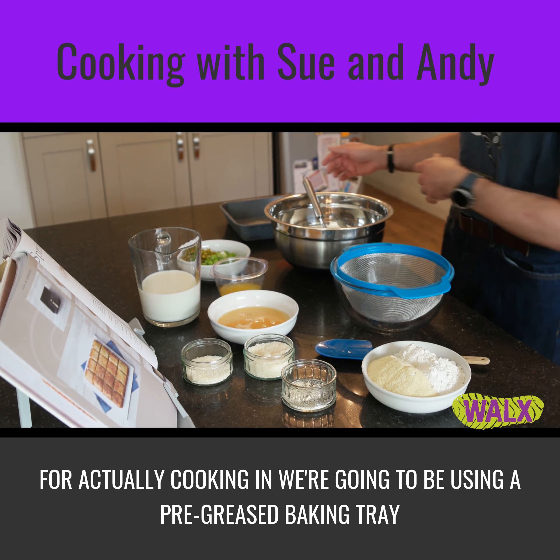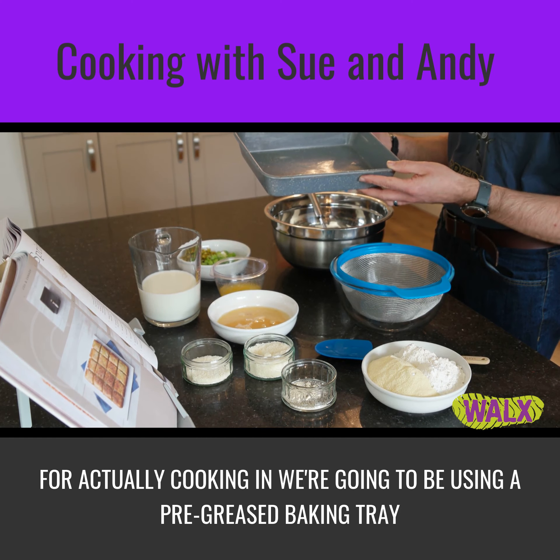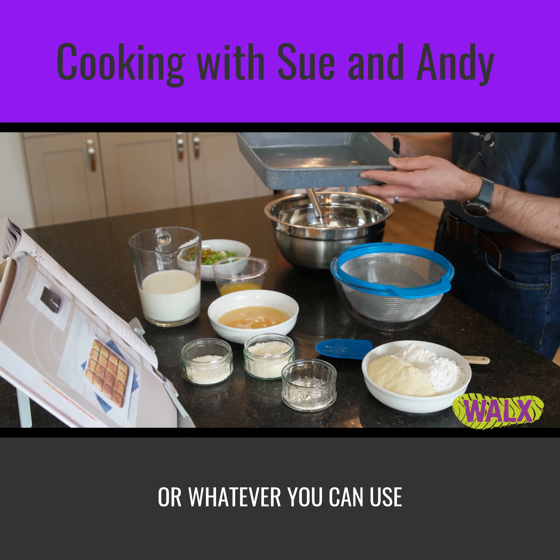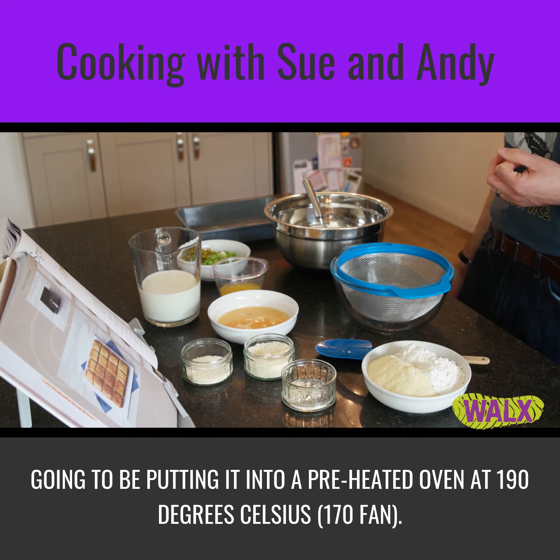After cooking, we're going to be using a pre-greased baking tray, normally around 23 by 23 or whatever you can use, and a pre-heated oven at 190 degrees Celsius.